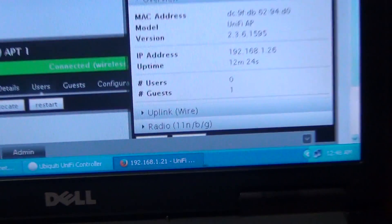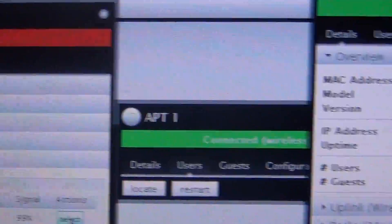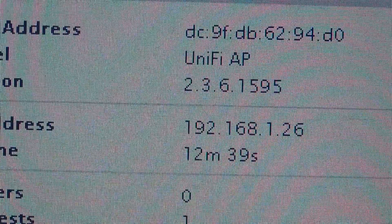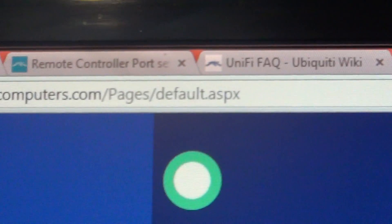The problem was it would go into isolated mode and would not come out no matter what. The firmware it shipped with was 2.3.6.1595, and I was on a ton of UniFi forums — I mean just a ton of them.